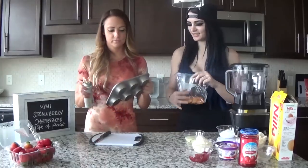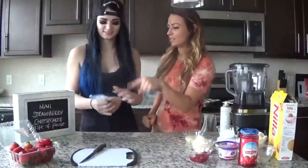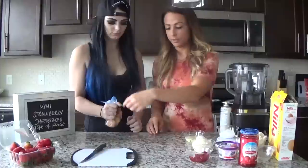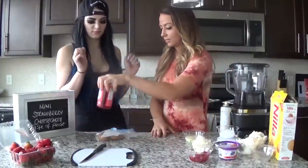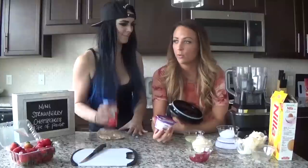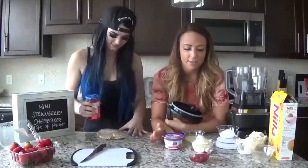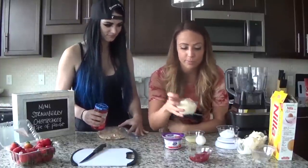Well, maybe you really like them. I'll have 11, you can have one. Crush the vanilla wafers. We're going to use light and fit Greek yogurt, strawberry. We've got 60 grams of vanilla whey protein powder.